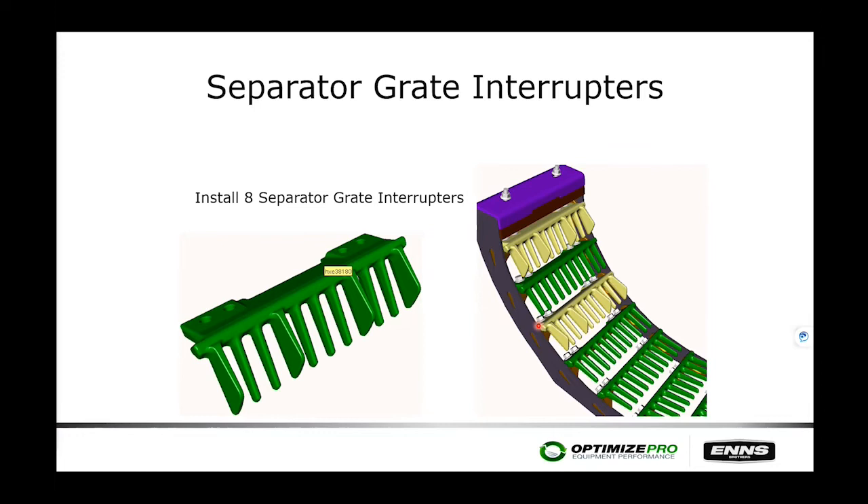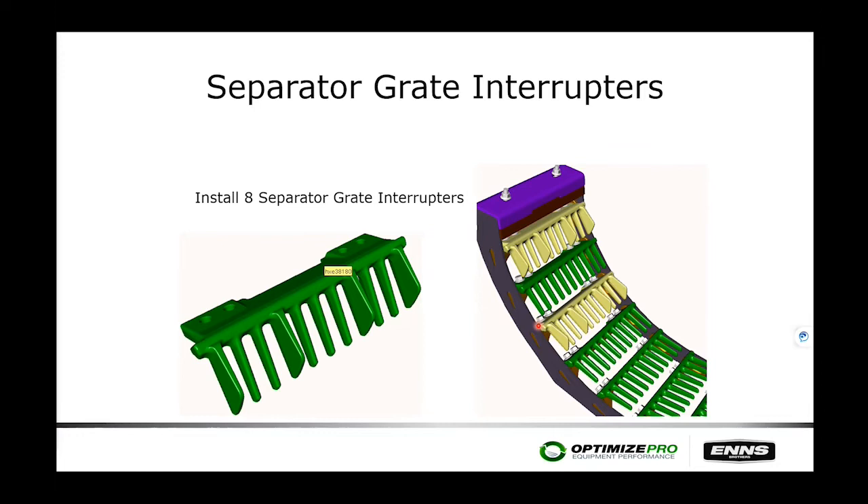For additional aggressiveness in the separator area, separator grate interrupters can be installed — up to eight can be added, installed on the right-hand side in positions one and three. You cannot go below position three because of the risk of contacting the separator tines. These interrupters disrupt the material flow to aid separation.